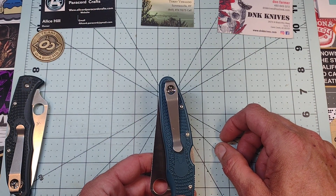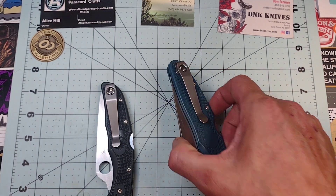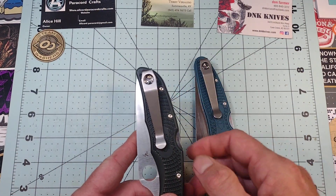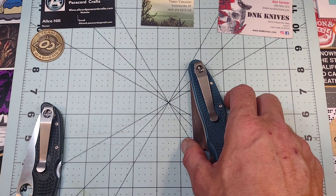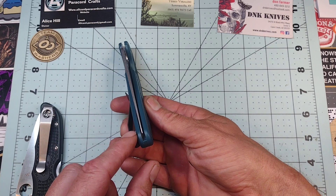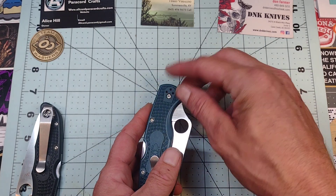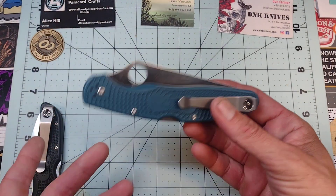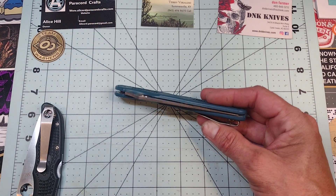I added a deep-carry Lynch clip because I'm just not a fan of Spyderco's stock clips. They do work well — I just don't like how they look. I almost didn't swap it on this knife because the stock clip actually worked very well given the knife's length. This knife has also never been centered — it's sat way to the lock side the entire time I've had it. I could fix it by taking it apart and tweaking the liners slightly, but I'm not worried about it — it's just a user work knife.